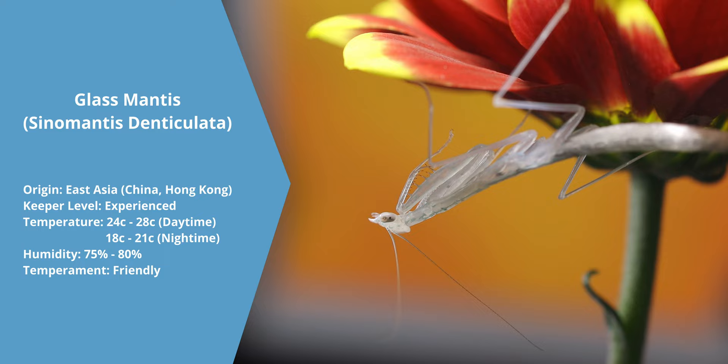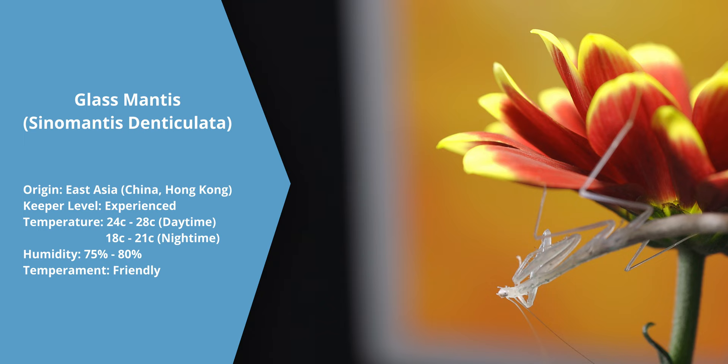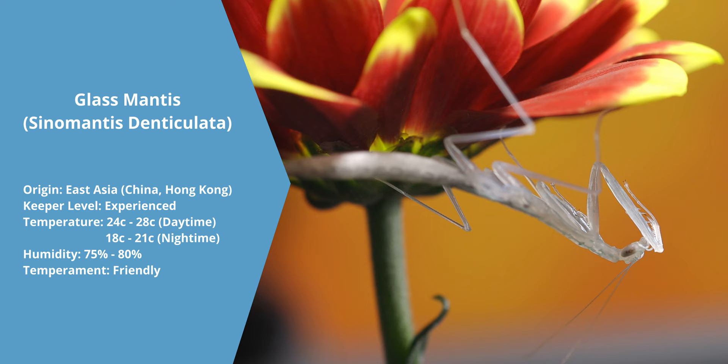Native to China, the glass mantis is a small species of mantis where most of them are light green, with rings that resemble those of the lacewing. Just an inch in length and short-legged, this mantis's body is nearly completely see-through, like its name suggests. As one of the rarest mantises in the world, the glass mantis waits patiently or stalks their prey, but once they are ready to strike, they do so with lightning speed, attacking with those big front legs so quick that it is hard to see with the naked eye.